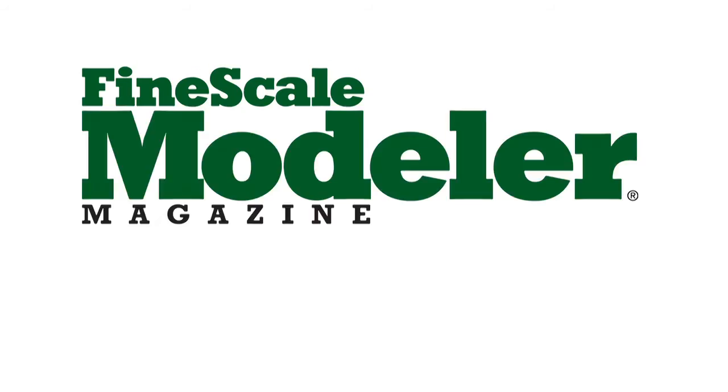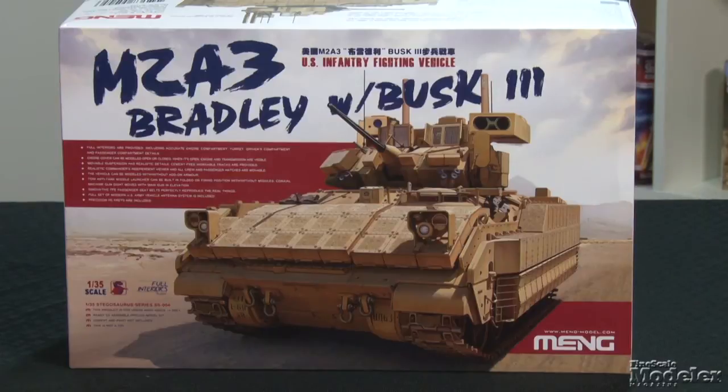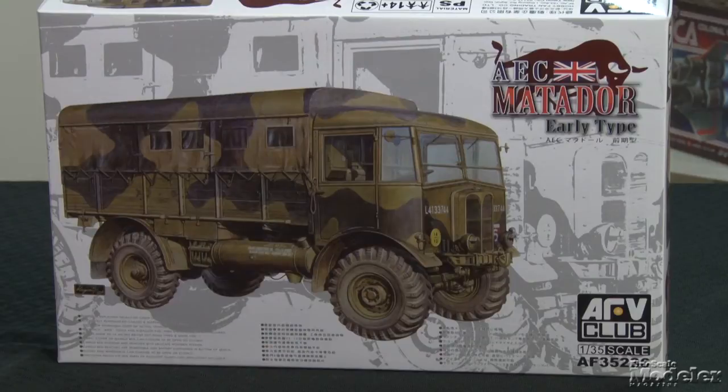In this episode of Fine Scale Modeler's New Product Rundown, we examine Zvezda's SU-27, Meng's M2A3 Bradley, Mirage Hobbies Flower Class Corvette, Kikaw Art Products 172nd Scale Float Planes, and AFV Club's AEC Matador. Welcome to Fine Scale Modeler's New Product Rundown. I'm Tim Kibwell. I'm Aaron Skinner. We've got a lot to get through today.